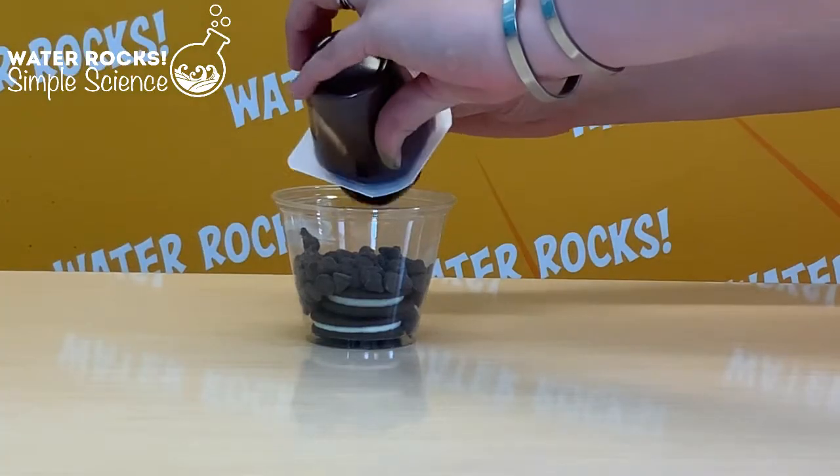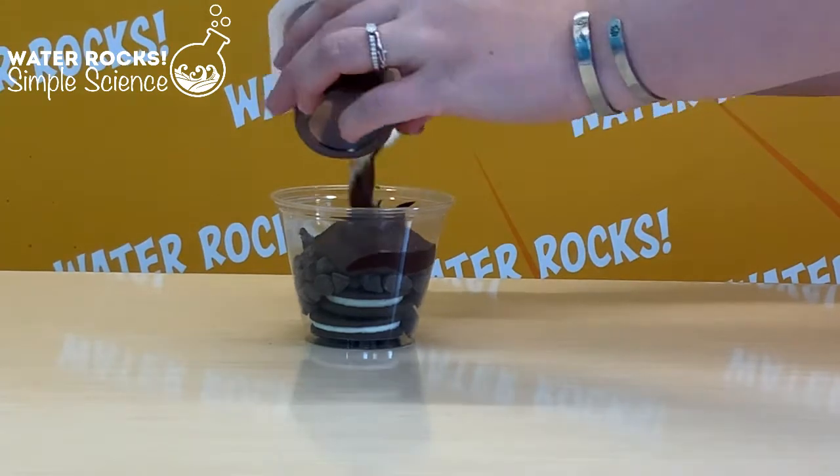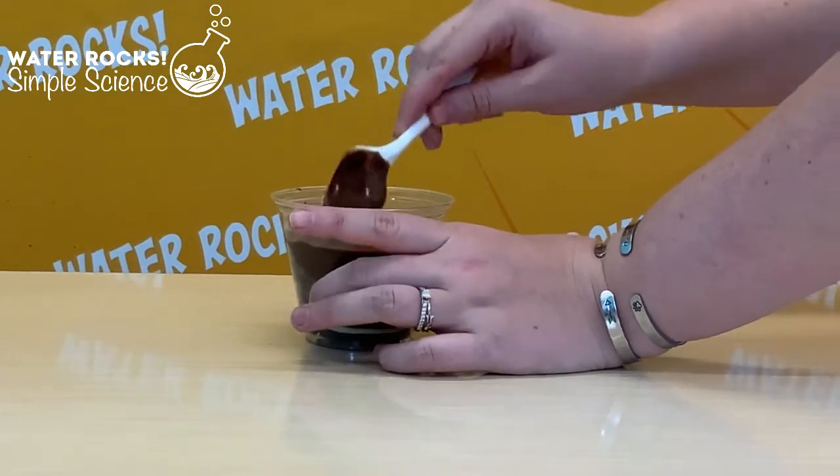After that we can add my favorite part: the chocolate pudding. Go ahead and empty your pudding cup into your clear cup. This pudding will represent what we like to call subsoil. In this layer of our soil profile we'll find lots of clay, silt, and sand. So now we have three layers: the bedrock, parent material, and subsoil.